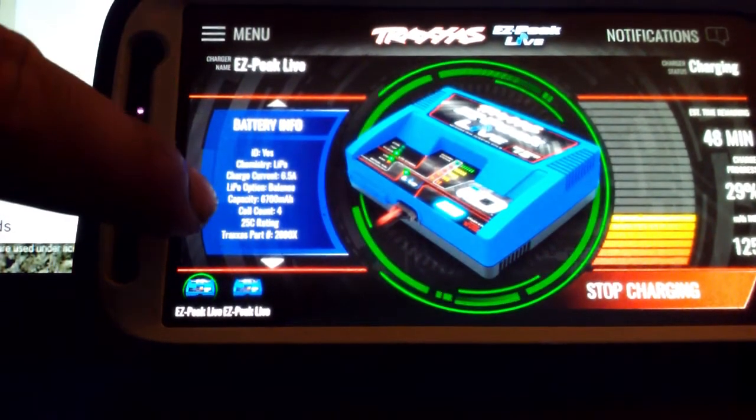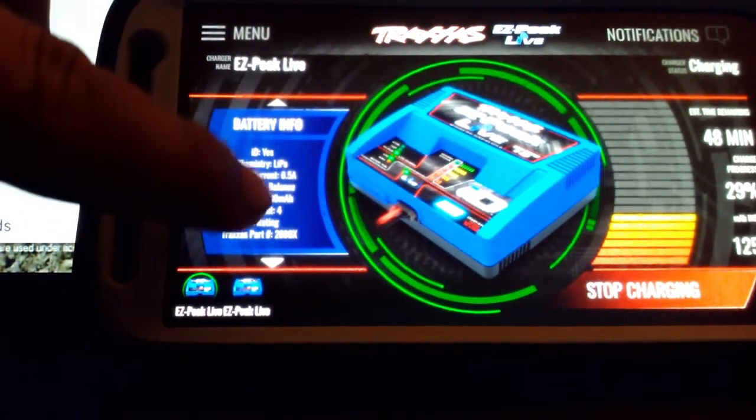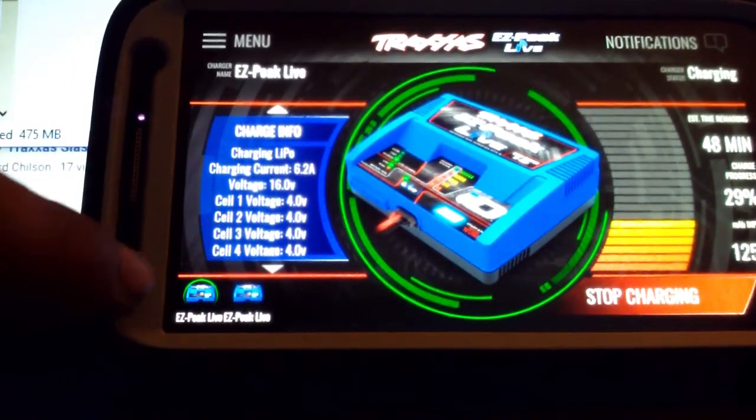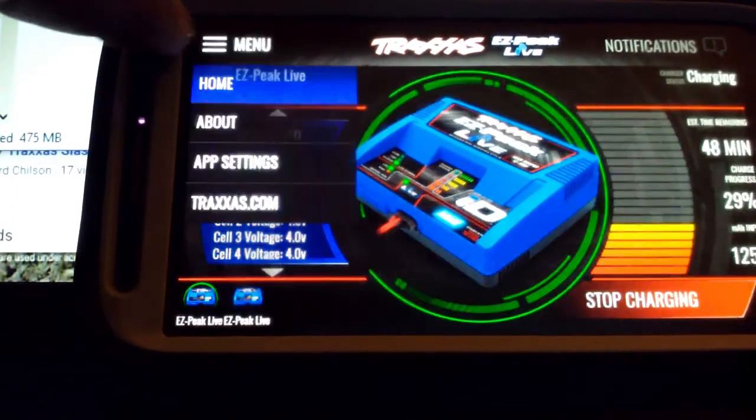Here's the battery info for the battery that's plugged in. You can see it says it's a LiPo, it's a four-cell, it has a 25C rating and 6700mAh. At the bottom here I have two of these Easy Peaks.